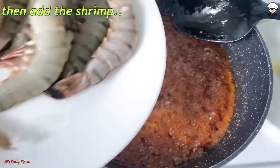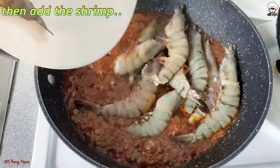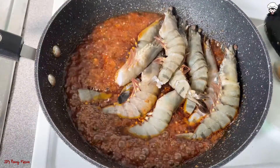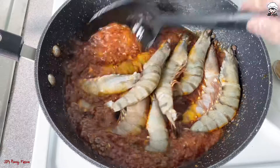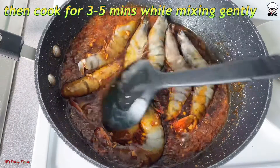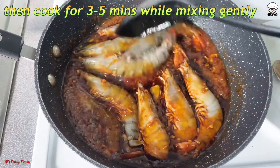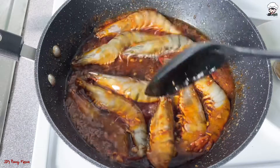Next, we are now going to add the shrimp or the prawn. We are going to cook the shrimp for 3 to 5 minutes while gently mixing the sauce into the shrimp.